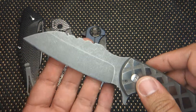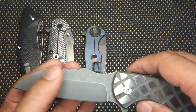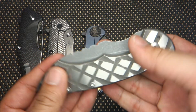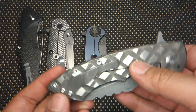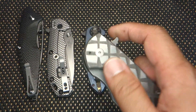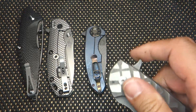It's got this modified wharncliffe blade with a pretty good belly on there. It's actually really, really useful — it's kind of like the Sebenza Insigno version. It's got full titanium handles, N690 steel, titanium pocket clip. But look how thick and stocky that is — it's a beast of a knife. It's riding on some cage ball bearings, so it flips super smooth.